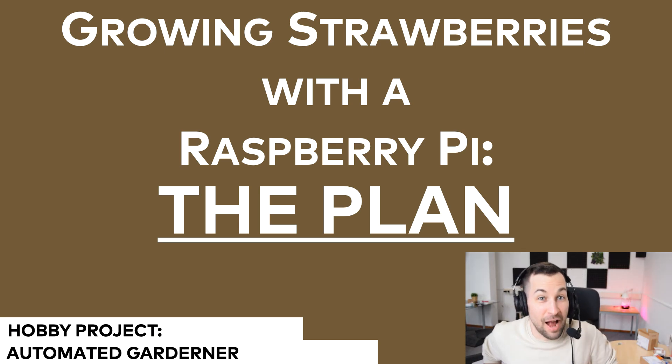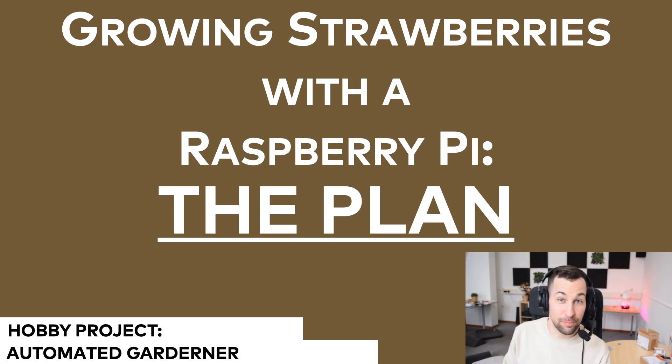If you are new here, hi, I'm Tomi Meshter and this is a hobby project of mine where I use a Raspberry Pi to automatically grow strawberries. I document the full project and share the code and everything. In the previous episodes I already showed how the moisture sensor works. And as you can see, I started to beam these plants with my growing lamps already.